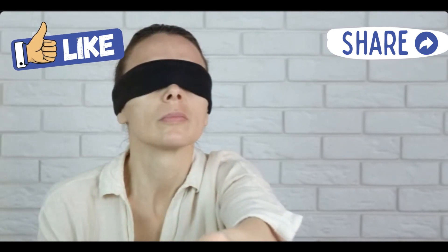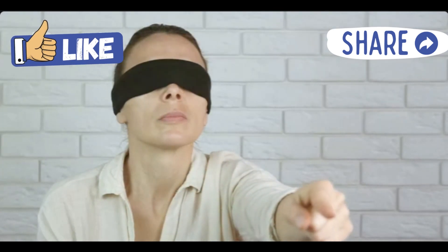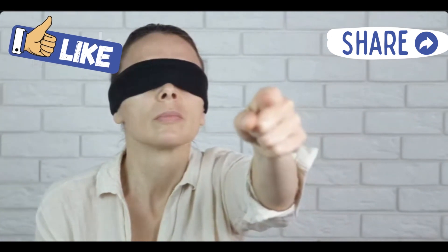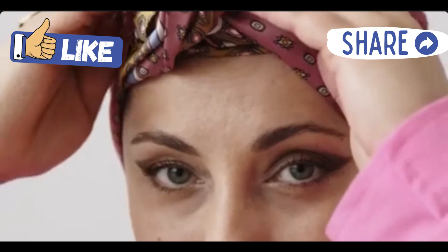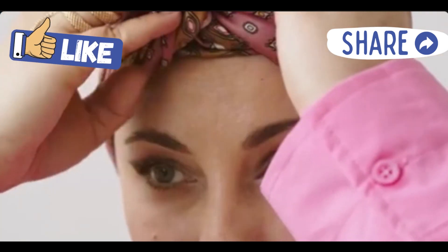Hey DIY enthusiasts! Have you ever wanted to make your own blindfold for games, sleep, or maybe just a cool party trick? Well, I'm here to show you a super easy way to make one using just a bandana. So let's dive right in.